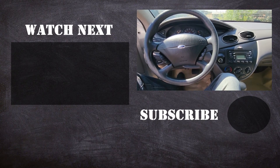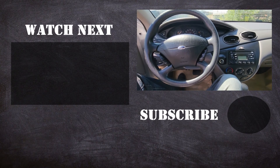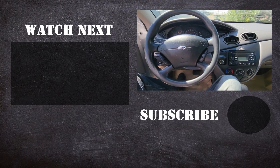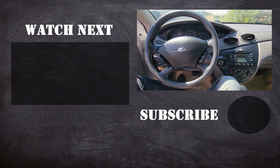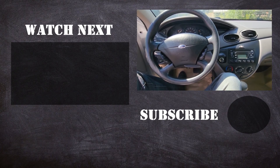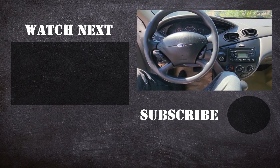Thank you for watching this short video. I hope it was helpful and educational. If it was, please like it and consider subscribing to my YouTube automotive channel. On my channel there are lots of how-to videos, do-it-yourself videos, car reviews, product reviews, and other similar automotive topics. Thanks.